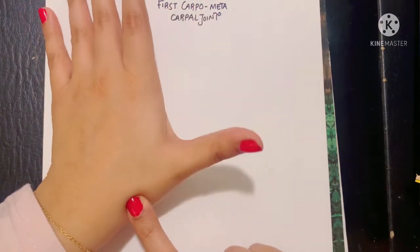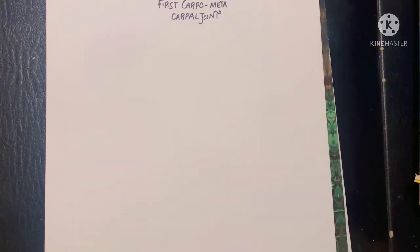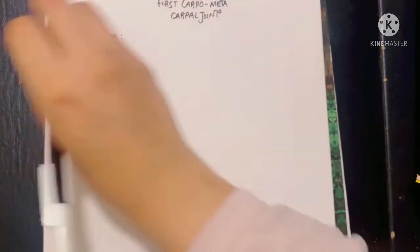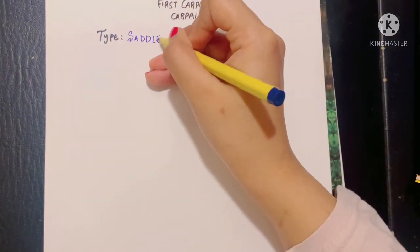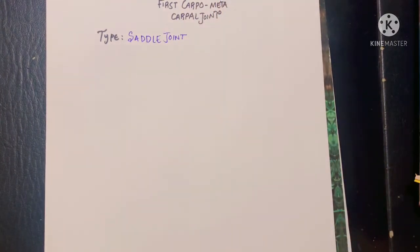The first carpometacarpal joint allows movements of the thumb. The first thing that is important is what type of joint it is. The first carpometacarpal joint is a saddle joint of the synovial variety, because there are concave and convex surfaces involved.